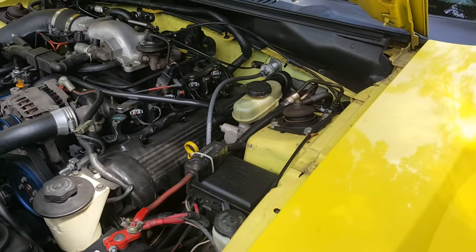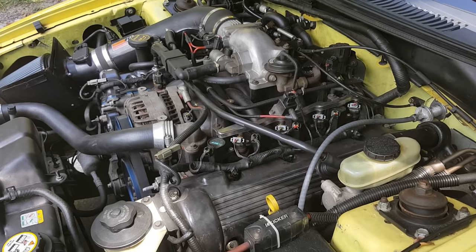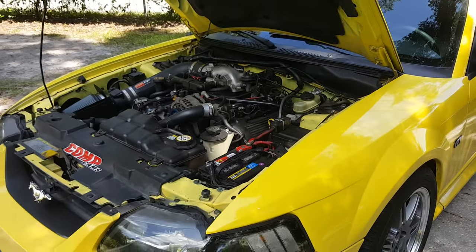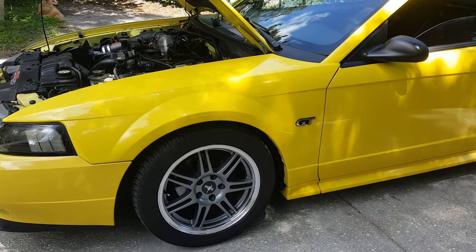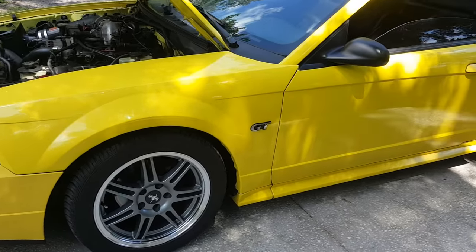Spark plugs — you can go NGK one step colder. That's an easy thing to do. One step colder helps ensure you will not have any detonation or pre-ignition. The stocks are fine too, but I would go one step colder if you're going to be running it hard.